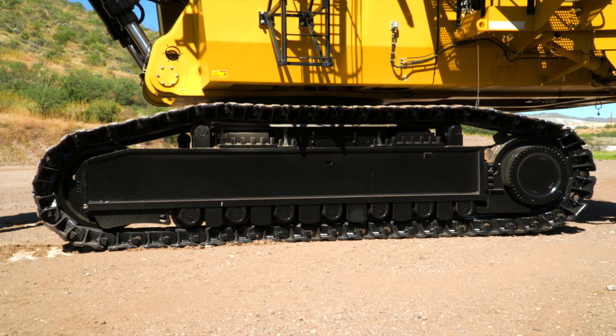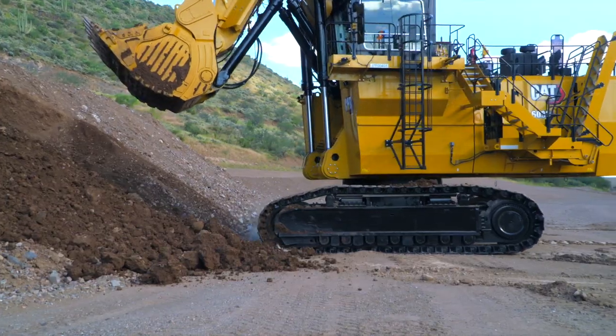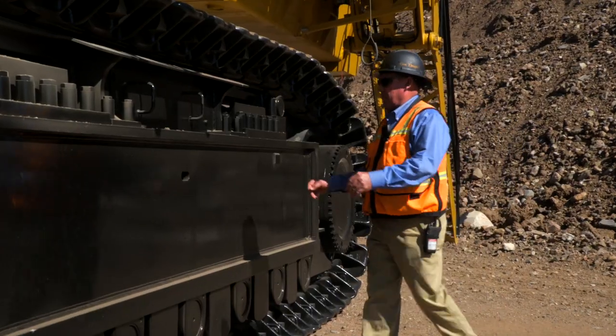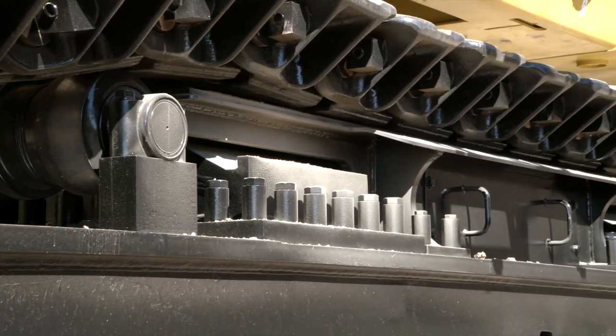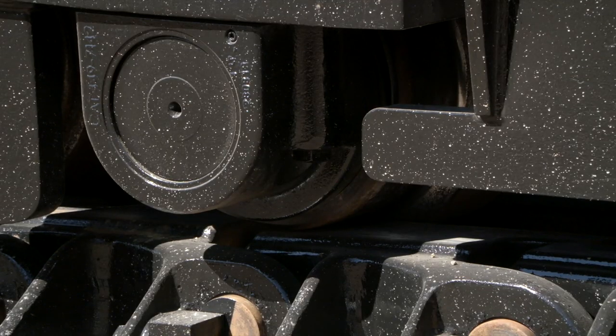Designed and built specifically to withstand the rigors of any digging environment, the new heavy-duty undercarriage extends service life up to 30%. With this heavy-duty undercarriage, we have introduced fixed axle idlers and rollers. These idlers and rollers improve performance, increase component life, reduce internal friction, and prevent overheating. The design now incorporates oil-lubricated components, eliminating the need for a greasing system and greasing lines.